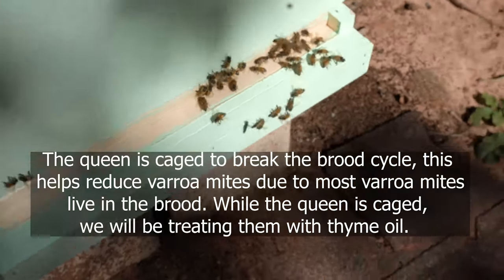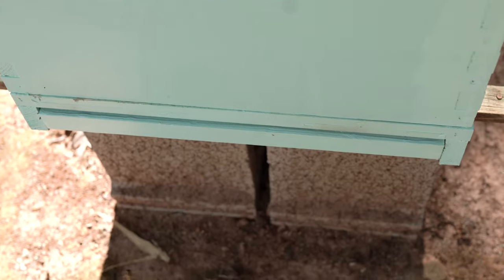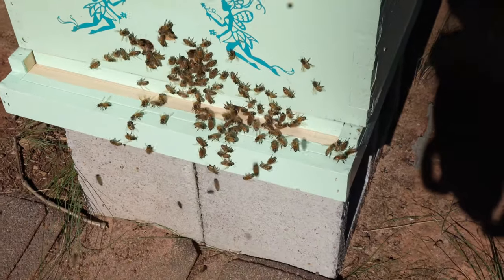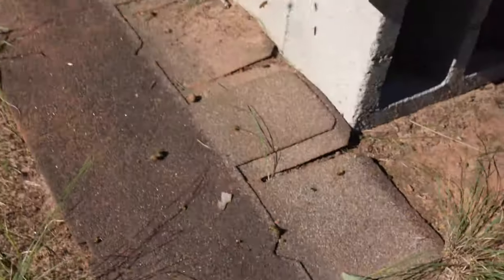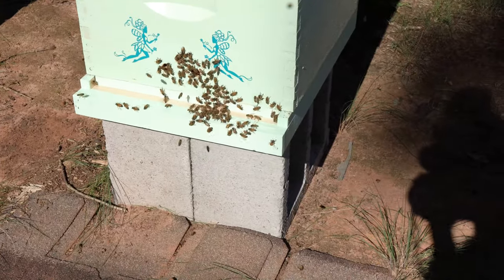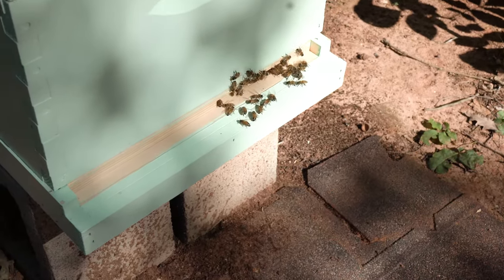After we smoked them we only had about two or maybe three varroa mites fall down from the first hive. This second hive was a little worse visually with varroa mites, and after we smoked them we had about 25 or so varroa mites fall down on the green bottom. So basically even though this hive had a whole lot less bees, way more varroa mites fell down. The other hive had a whole lot more bees and only two varroa mites fell just from smoking.